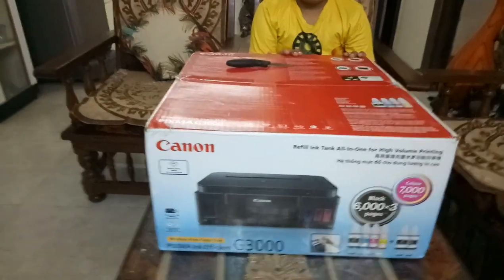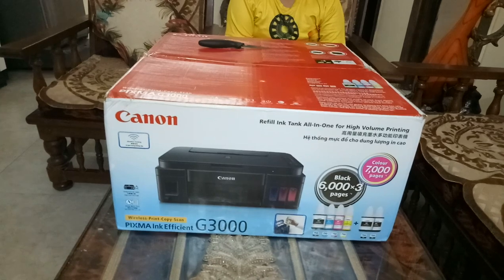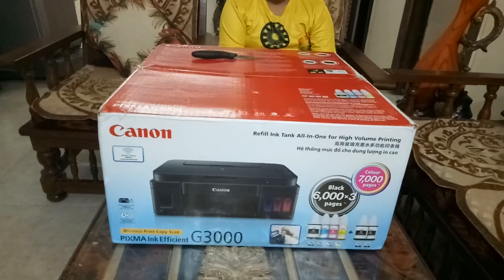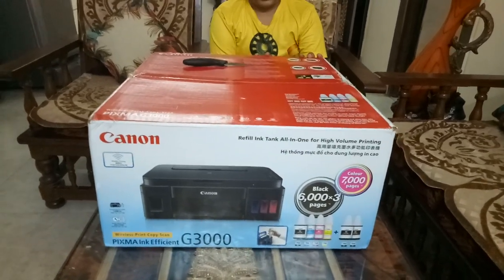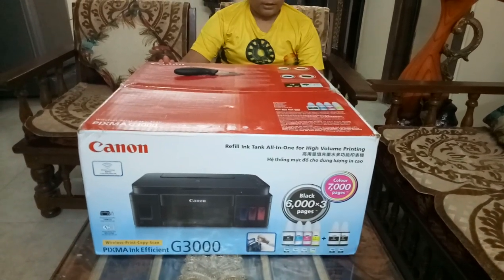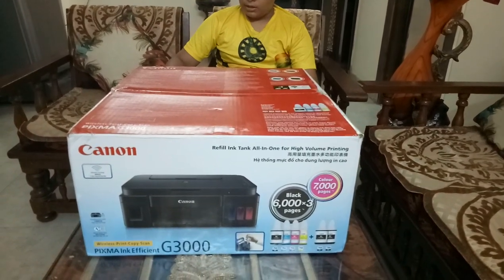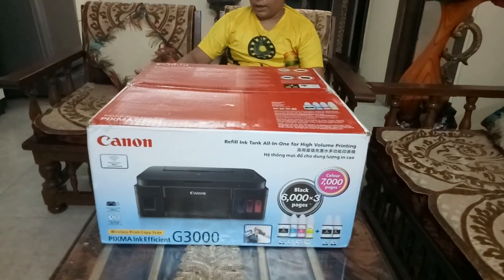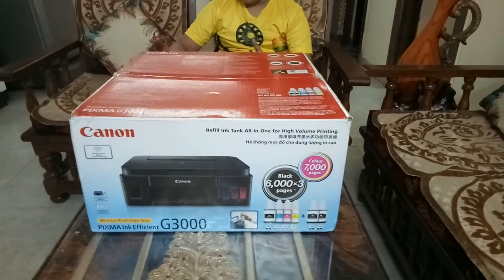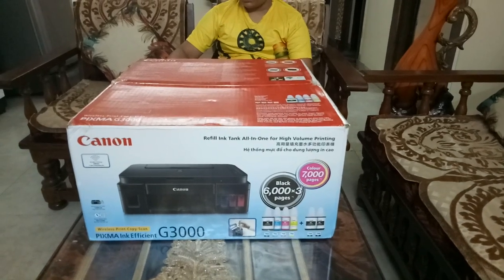Hey guys, I'm Dux here and today we are going to unbox the Canon Pixma Ink Efficient G3000 ink tank wireless print, copy, scan printer. It's an AIO all-in-one printer from Canon that supports wireless printing. It has six ink bottles — three of them are black and the other three are color: cyan, magenta, and yellow.